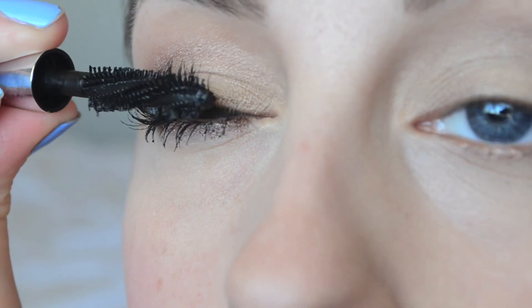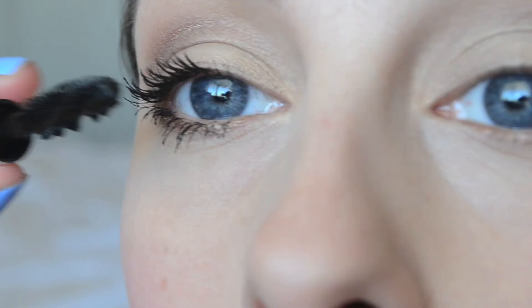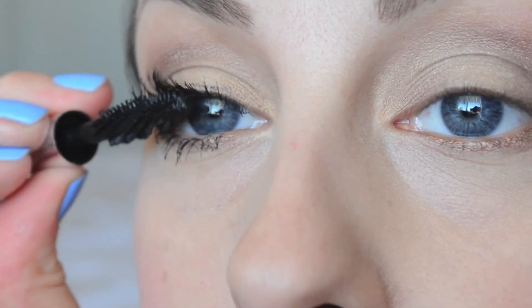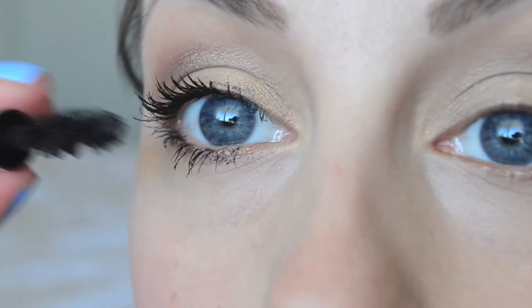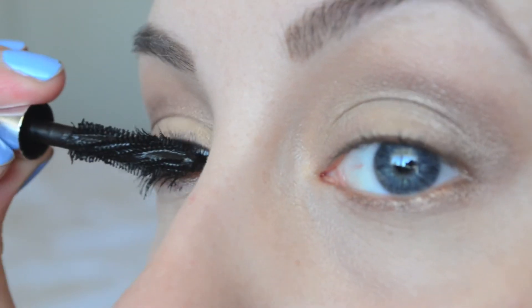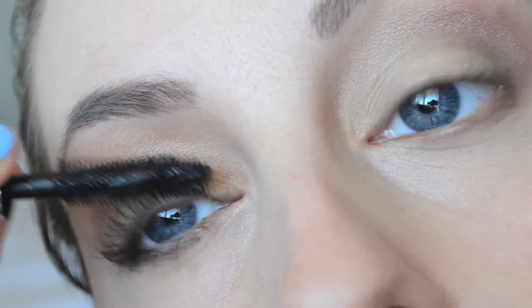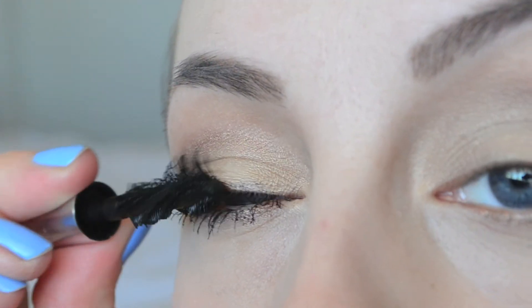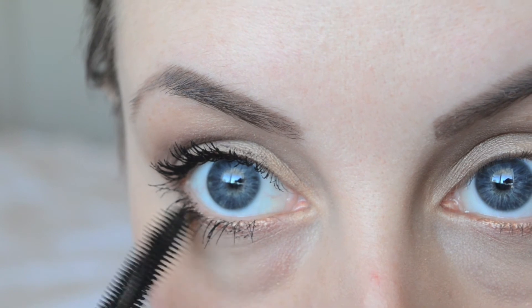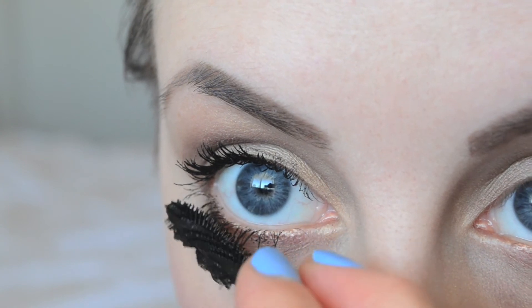I'm going to go ahead and add some more volume to the top using the exact same technique. It's definitely doing a really good job of not clumping — I've added quite a bit of mascara and there are no clumps whatsoever. It is more of a wet formula, so you have a lot longer to work with it. It seems really buildable. Let me do just a little bit more on my bottom lashes, and then I'm going to clean this up with a Q-tip and be right back.